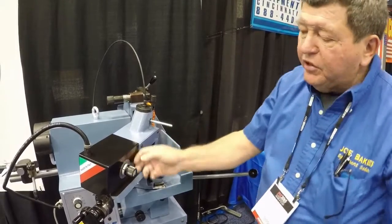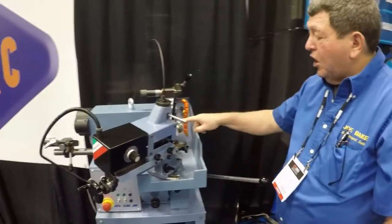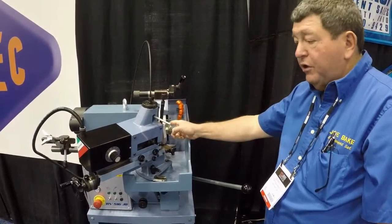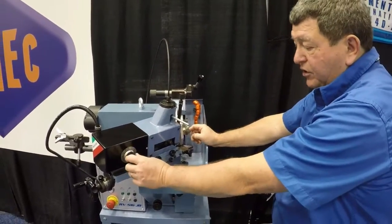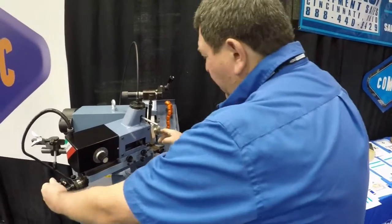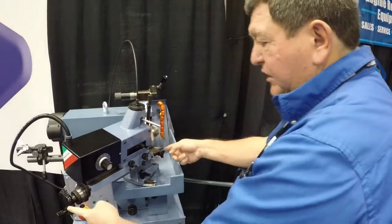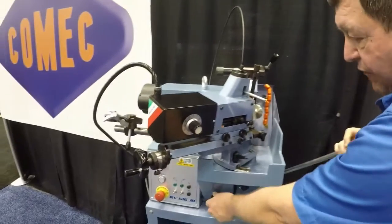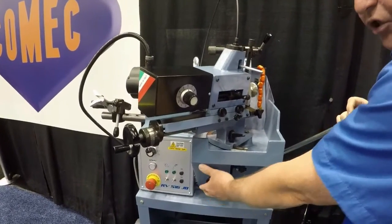The machine is variable speed on valve rotation and on spindle. Valve rotation is adjusted right here. In and out of the valve is adjusted here. Stop of valve into wheel is adjusted here.